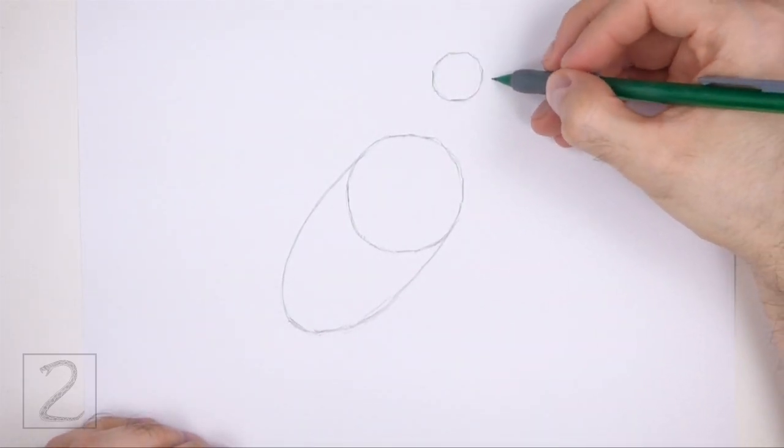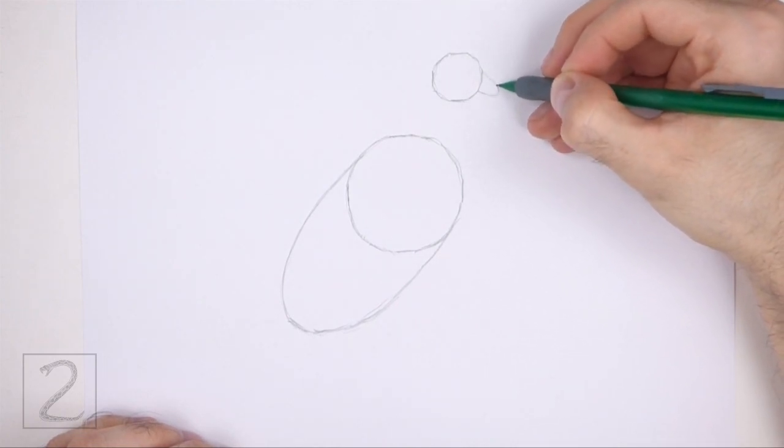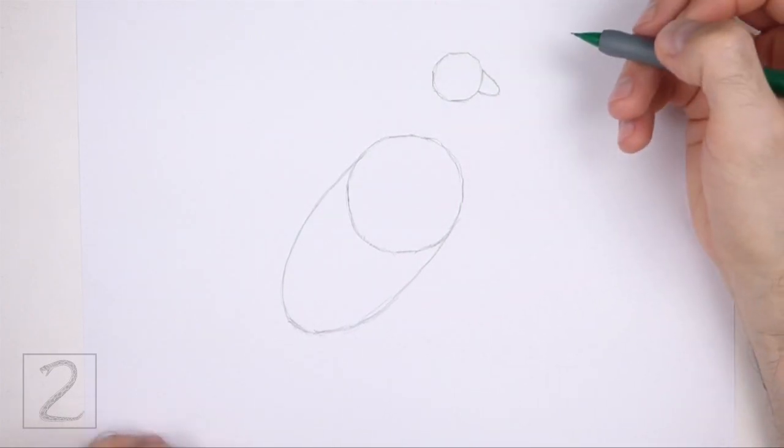On the right side of the head circle, draw a small arc as a guide for the beak. The arc should slope down slightly. Pay attention to the size of this arc in relation to the head.